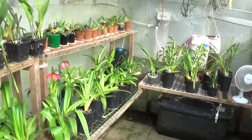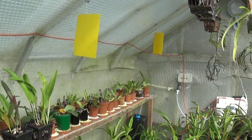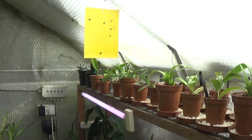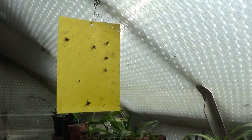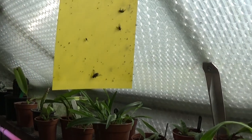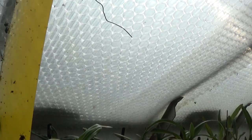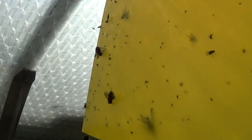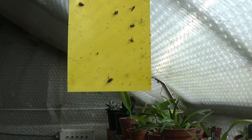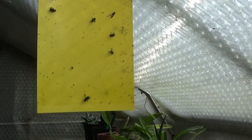Another thing I did — I put these flycatchers up. I put one up yesterday and another four up today. Look at that, one side absolutely covered. I think I've got more on the other side — yes, absolutely brilliant. And I'm just wondering if they'll catch thrips. We'll see.